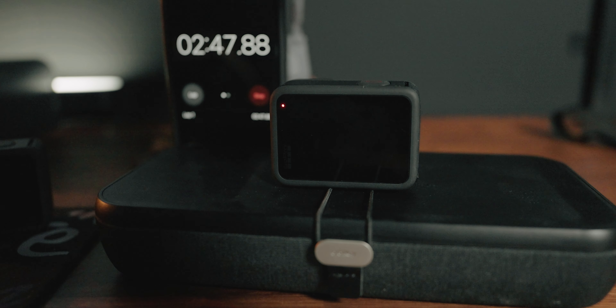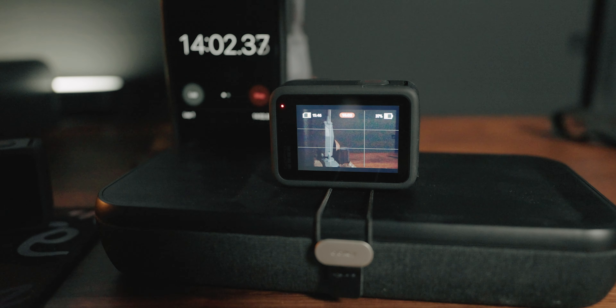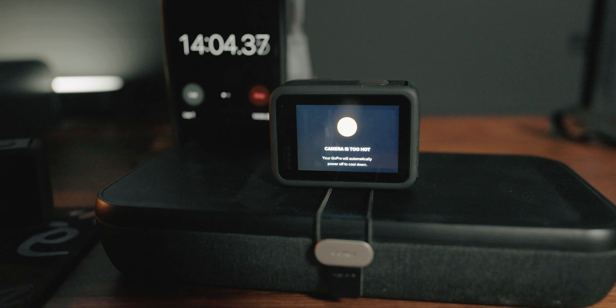However, when I came home and did a test, with a fresh battery, in about 15 minutes the whole thing overheated at 5K 60 and 4K 120. I've read other reports where it's overheating at even lower resolutions — not sure what that's about — but we'll do some more tests.